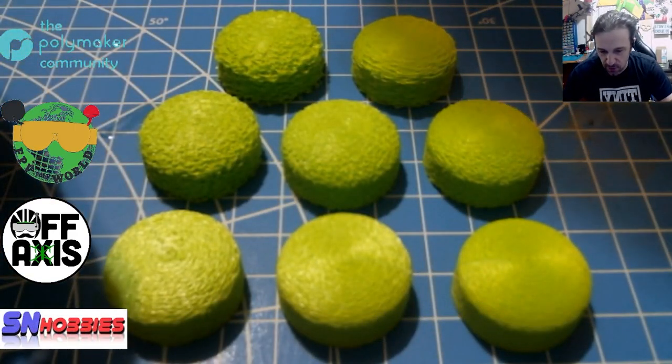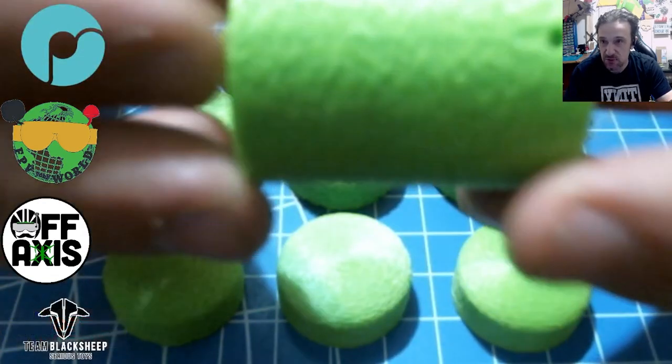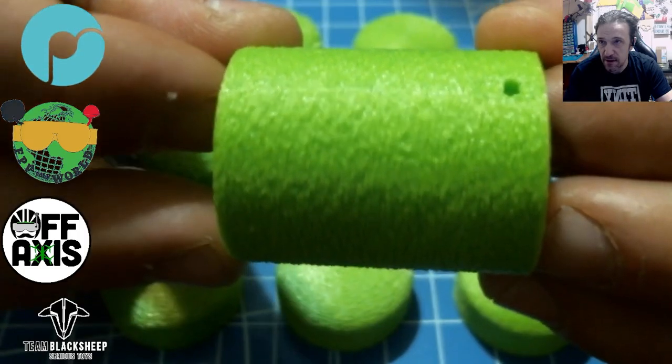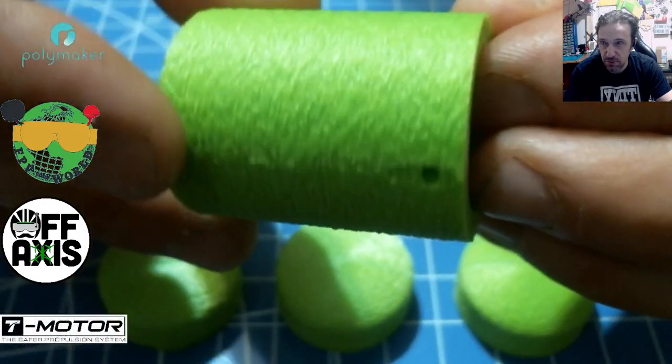This is a quick little video demonstration of how you can use fuzzy skin to really enhance your 3D prints. I designed my own little canister that has a couple of TPU inserts, which I'll explain later.